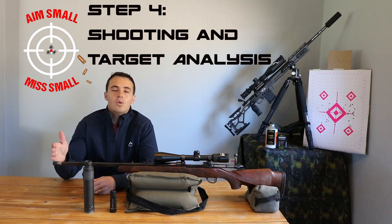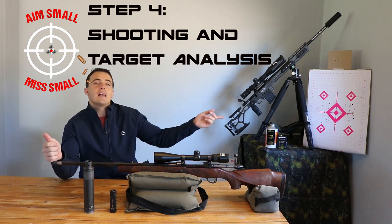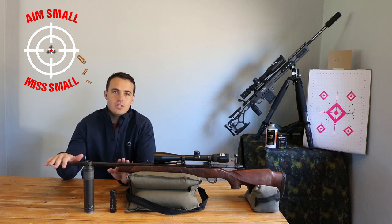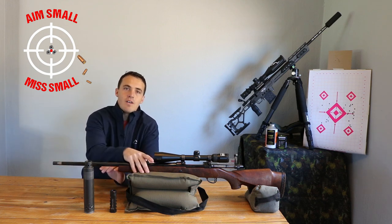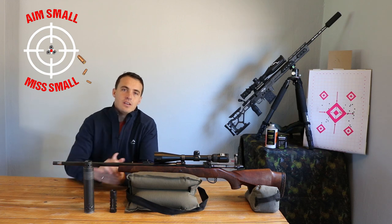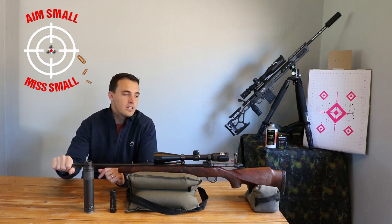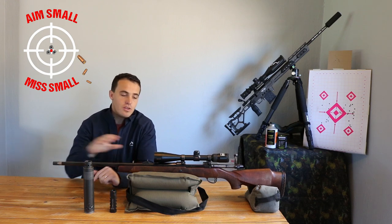For step four, we're looking at the physical shooting and the target analysis at the end of it. Before we get to the physical shooting, there are a few fundamentals that are quite important for shooting the ladder. I'm going to take you through setting up your rifle to shoot the ladder, then the shooting, plus the analysis. I'm going to bring the camera closer so you can see how I set up the rifle on the bag.